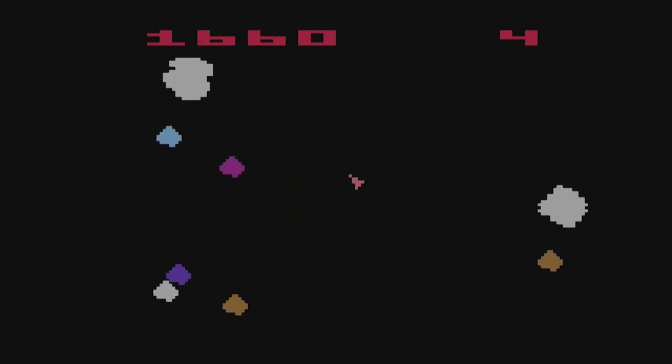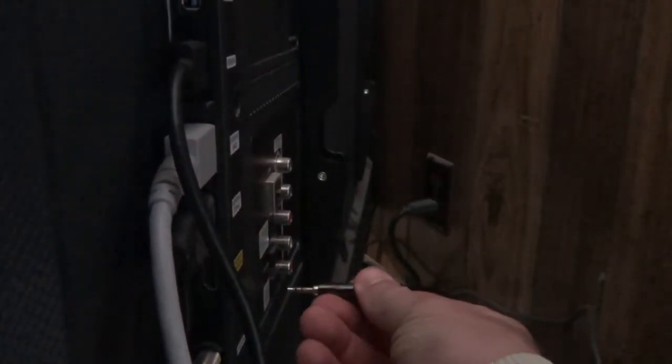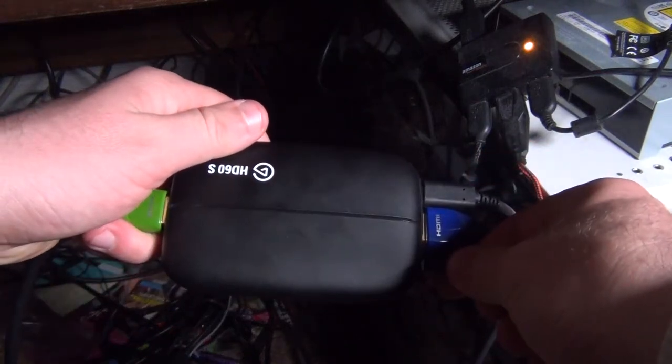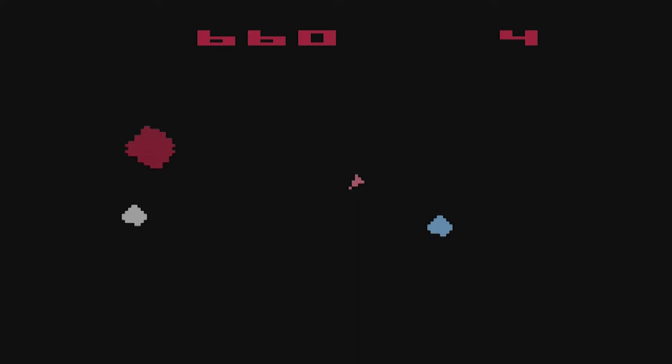There is a way to get around this: your sound system or TV has to have a headphone jack, and you'll need a headphone cord to connect from your TV or sound system straight into the Elgato. I'm not sure if other capture cards will have this issue, but if you're using Elgato this will be the only way to get sound through your capture card.